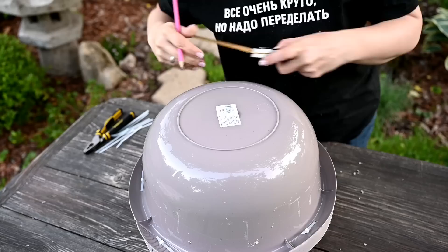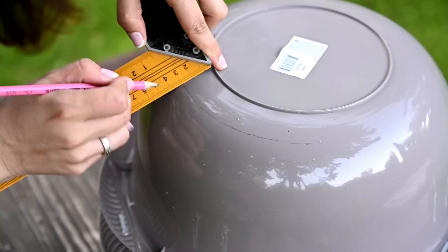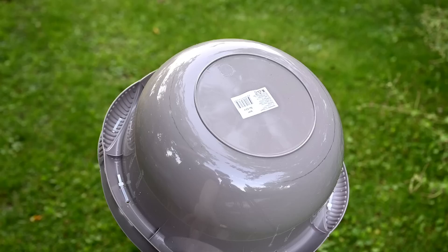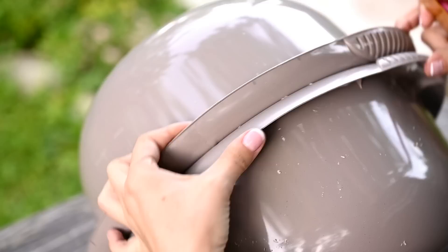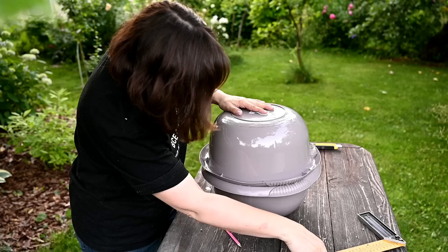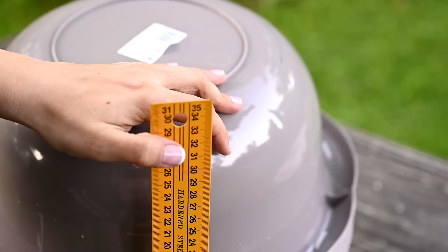Next I'll make the markup. First I'm outlining the top edge of the future basket. I've decided to make it at a distance of about an inch from the bottom so that the opening of the planter is not too small — but here you can cut it higher or lower depending on which shape you like best. I'm making the marks and connecting them into a continuous line, and I've ended up with a circle — the future opening of the planter. After that I'm marking where I'll attach the stalks. I'm marking every inch and a half around the entire circumference of one of the basins. It's important to locate the marks at the upper and bottom parts right under each other, otherwise the stalks will not be vertical.